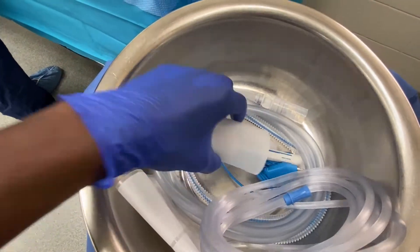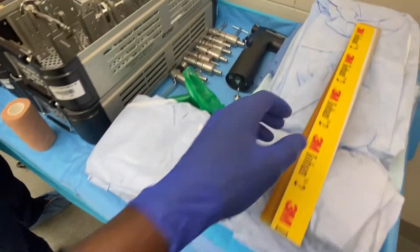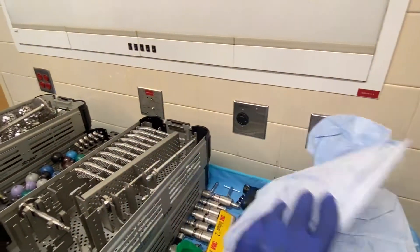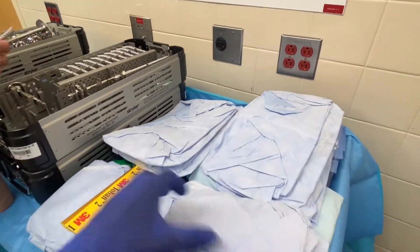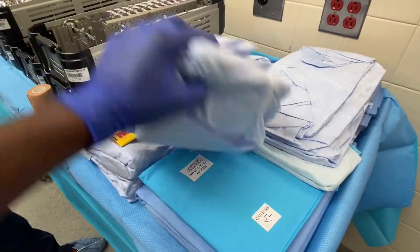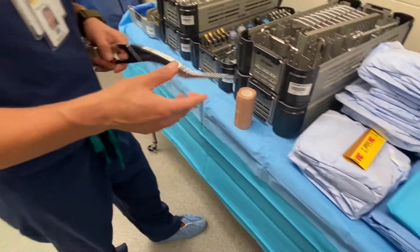Let me show you a couple more things we have here. We have a Bovie, a suction. These are the shields that we use when we put on the hoods for orthopedic surgery. These are the surgical gowns and these are the drapes that we use.